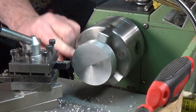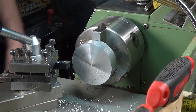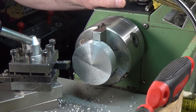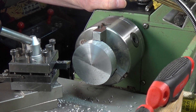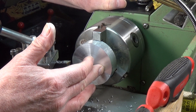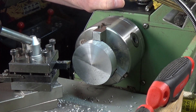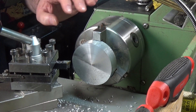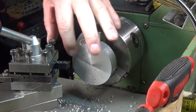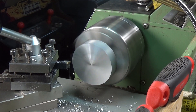See how we're doing so far — not too bad. Speed-wise, when you're facing off it's obviously a bit tricky, because in theory you should have an infinitely variable speed so that as you get nearer the centre the thing speeds up. You need to come up with a compromise, and given the finish that I'm getting on this I think I've got the lathe running at about the right speed.